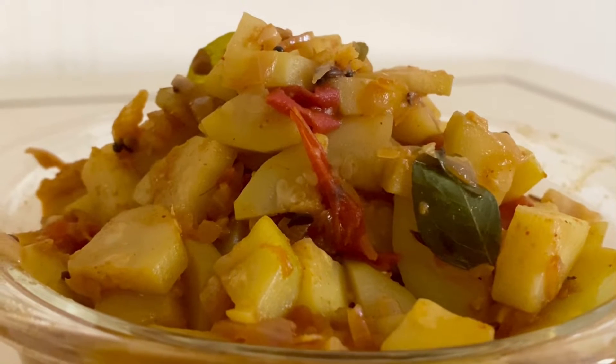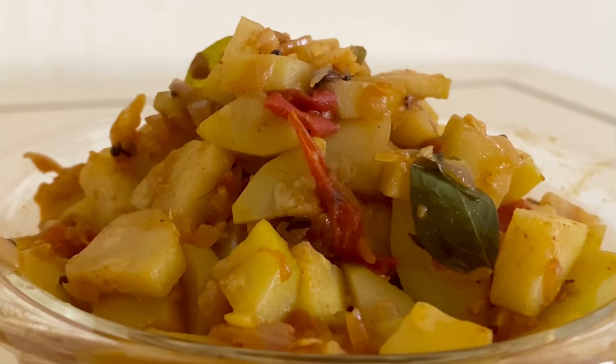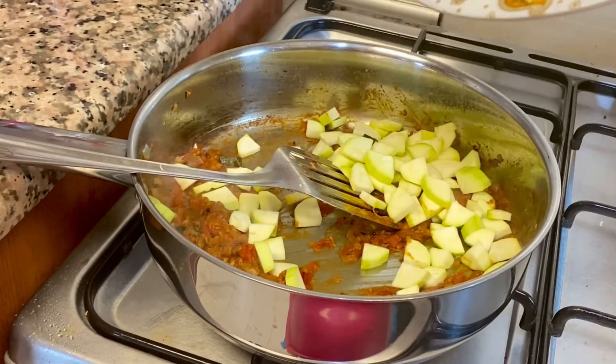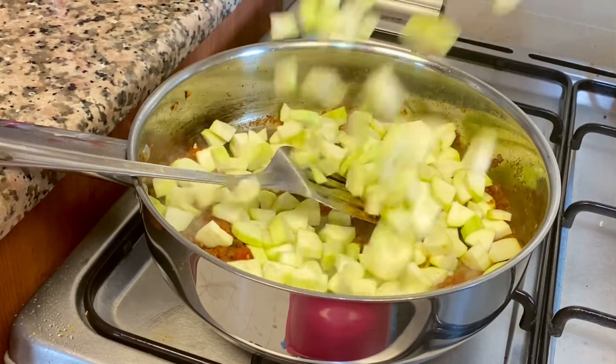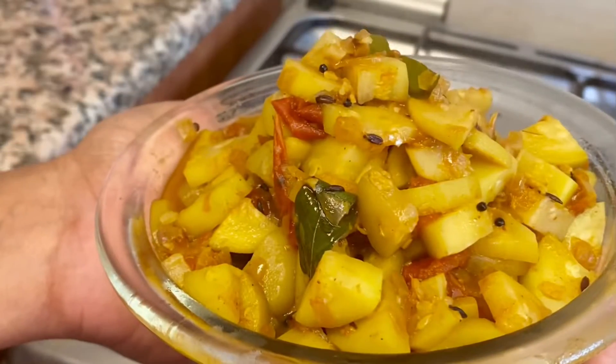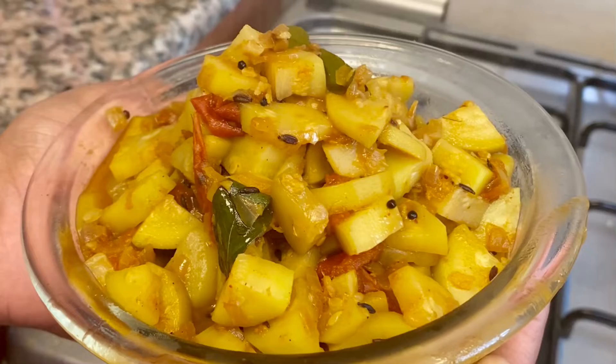Hello friends, welcome to my channel. How are you doing? Today I'm making a very tasty dish. I'm going to use zucchini. If you eat this dish, you'll never want to eat anything else — it's very tasty. Let's see how to make it.